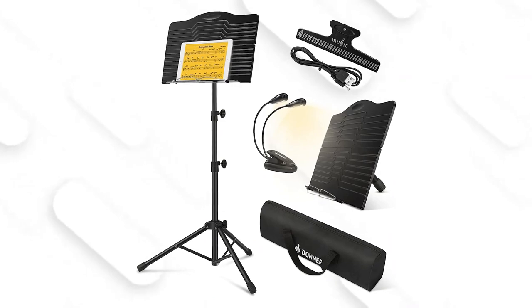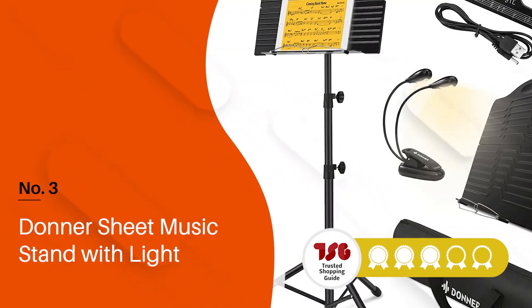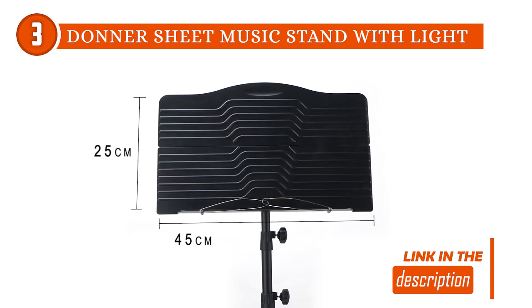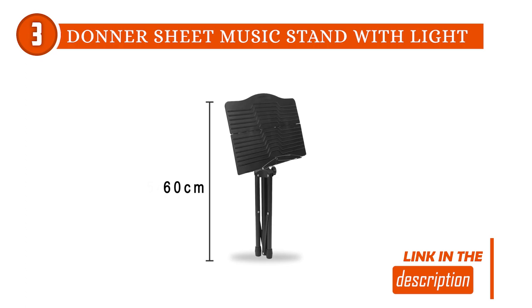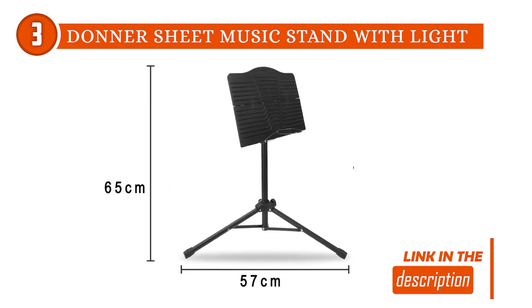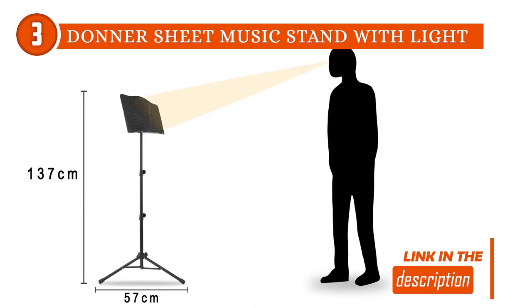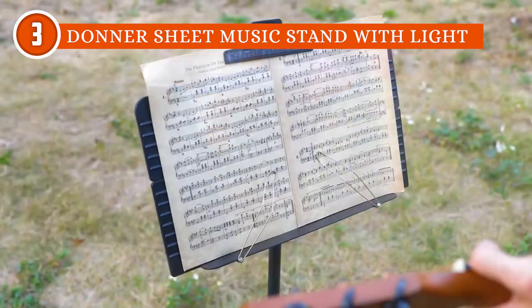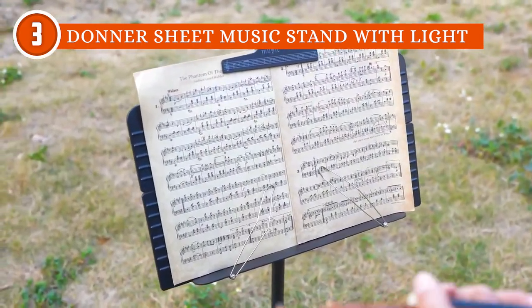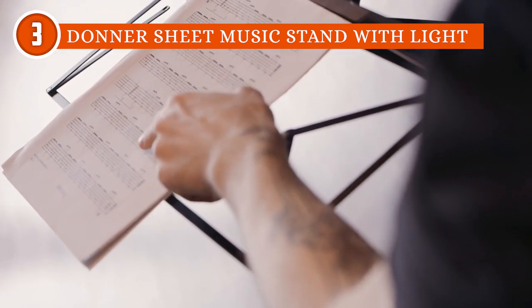The third folding music stand on our list is the Donner Sheet Music Stand with Light, which trustedshopguy.com has awarded a 4-badge rating. The Donner Sheet Music Stand with Light is an exceptional and highly versatile tool that is sure to impress musicians of all levels. With its adjustable and flexible design, this music stand caters to various height preferences, accommodating individuals from 16.5 inches to 57 inches tall, ensuring musicians of all ages and sizes can find their optimal playing position.